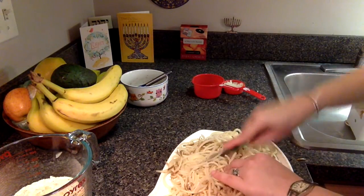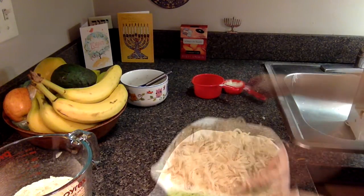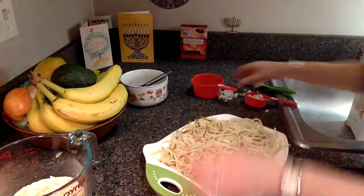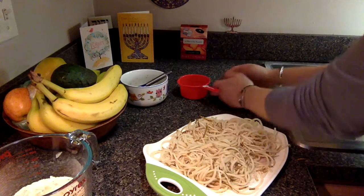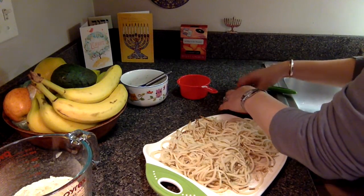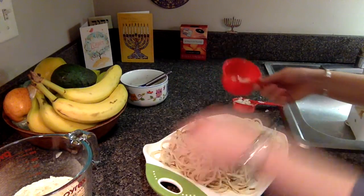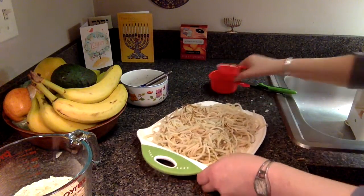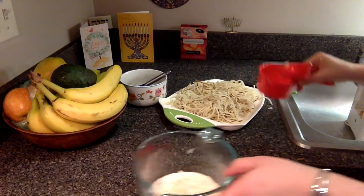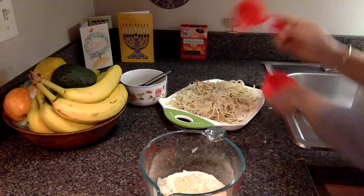Just have a little fun with it all. Things spill all the time.